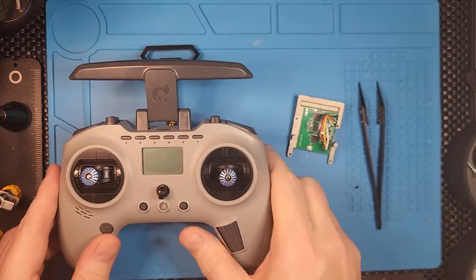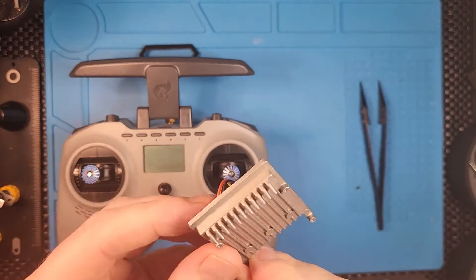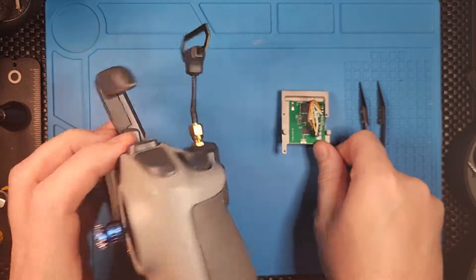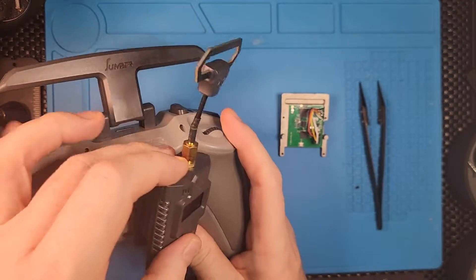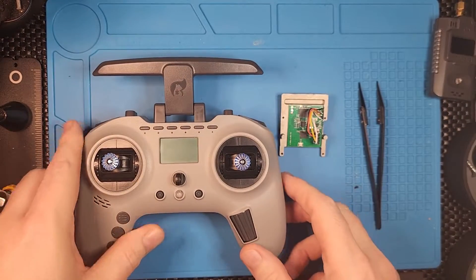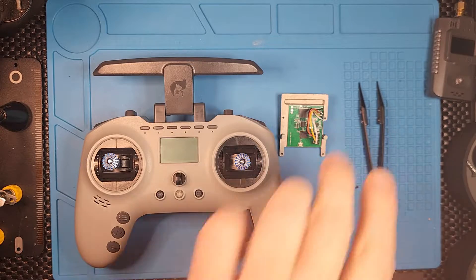The good news is they have now released an internal one-watt ELRS module that allows you to go in and replace the old four-in-one, which means we can finally take this big chunky external module off and move on to something a bit slimmer. What I'd like to do today is go through, open it up, see how easy it is to replace the module, and hopefully get it up and running.